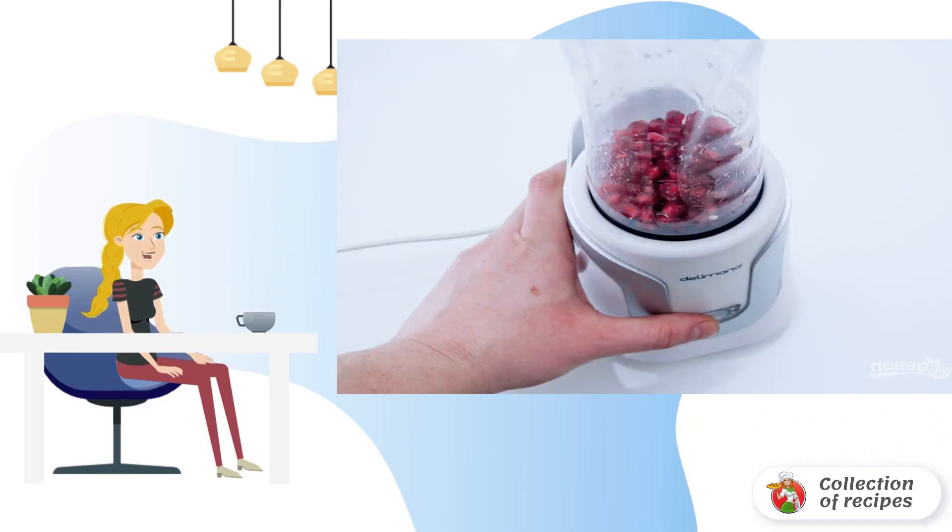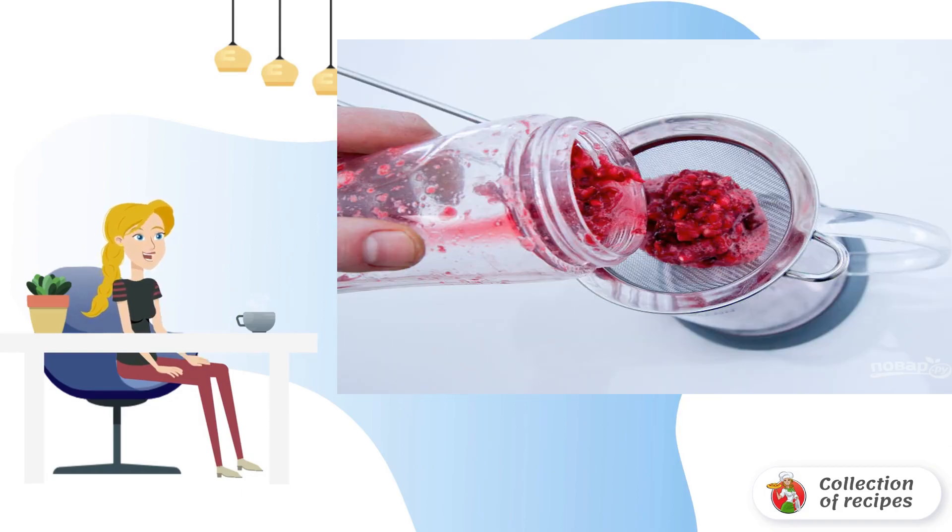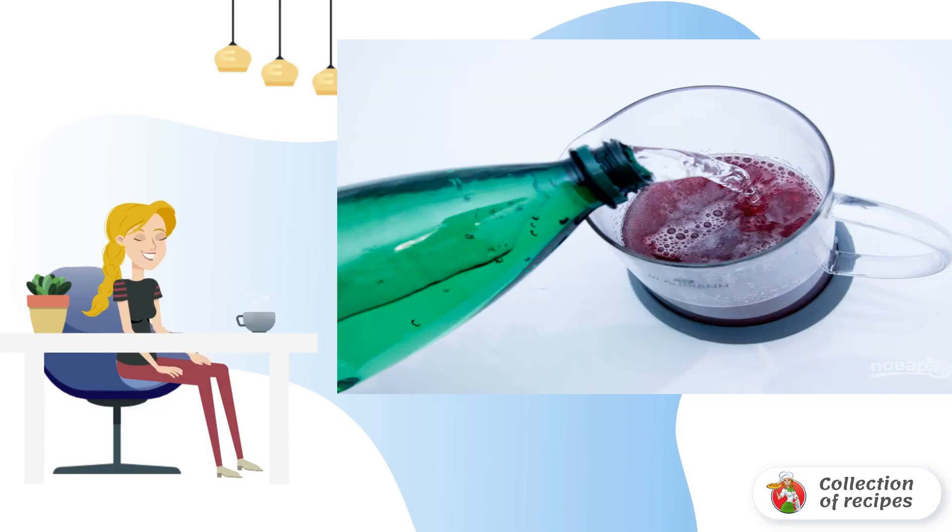Grind the pomegranate seeds in a blender, then strain the resulting juice through a fine sieve to remove the seeds. Pour 1–2 cups of Sprite, depending on the desired taste, and mix. If desired, you can add a couple of ice cubes to the drink.